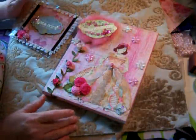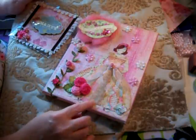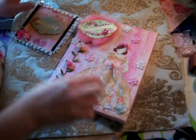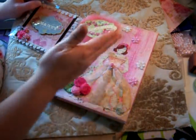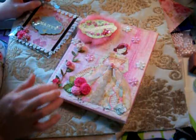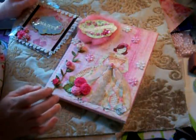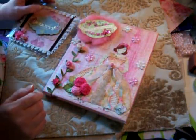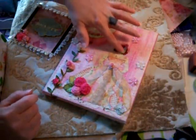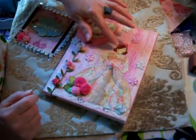I drew her out, traced her, cut her out, and laid her down. For the skirt, I drew it out, took strips of paper, tore them, glued them down, and trimmed off the edges — that's how I created her skirt. Her bodice is the same way. I made her body from a card I'd collected, using music background paper for her body and head, then glued the head down on another piece of paper.